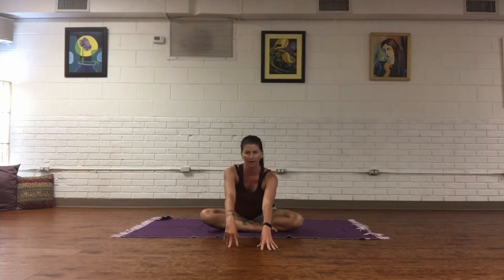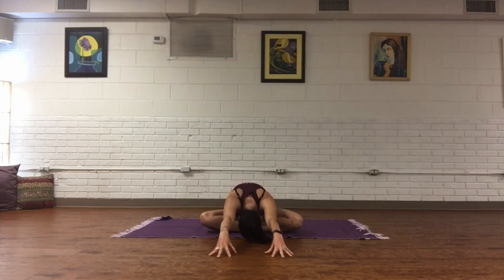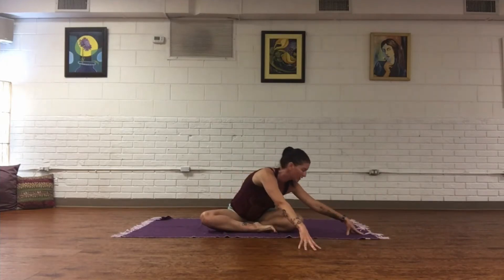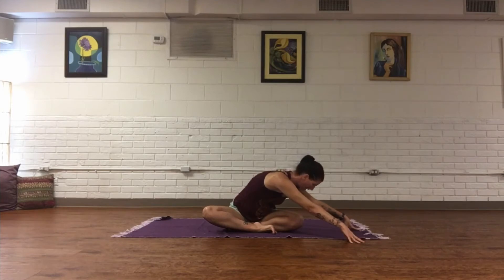Inhale, lengthen from the tailbone up through the spine, taking fingertips out long. Come onto the fingertips up high if you can, then soften the head and release the back of the neck as far down as you can. Inhale, come up, stay on the fingertips, and walk fingertips out towards the right side. You might find the knee wants to lift — try to invite it to soften down. On an exhale, melt the head.